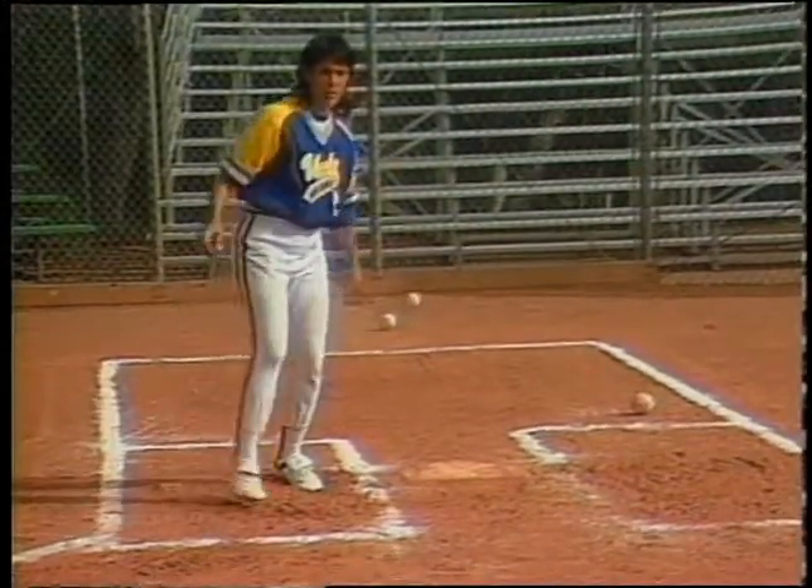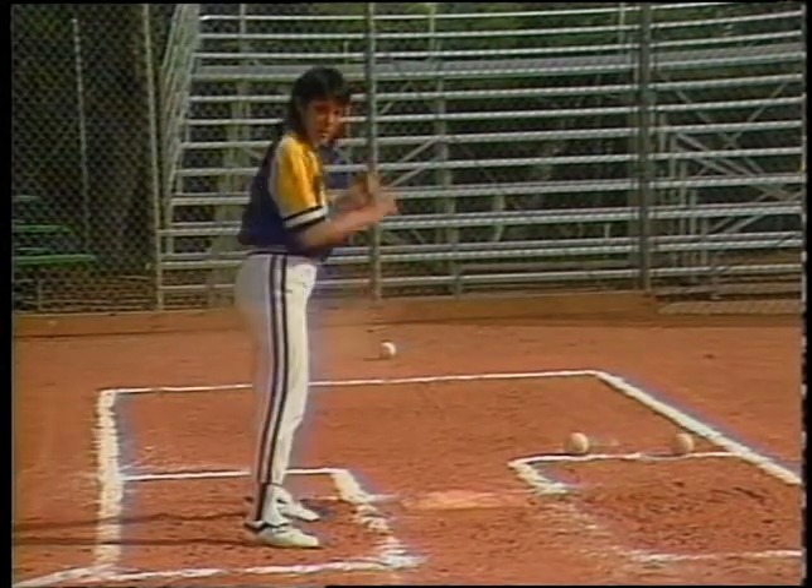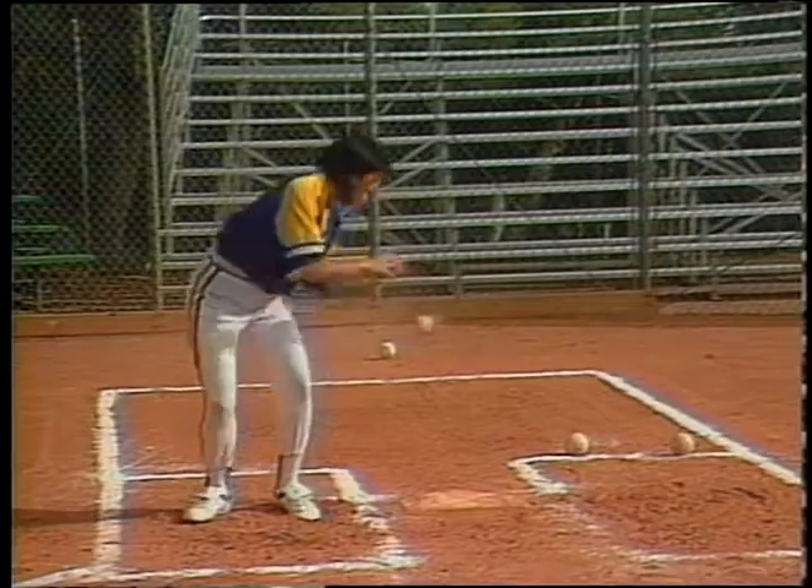What she's going to do is just be in the box, the ball is going to come in over the plate and all she does is turn into the bunting position without a bat in her hand and she watches the ball come over the plate.